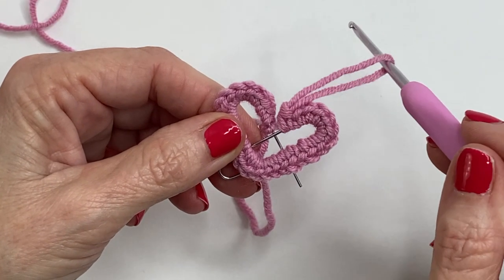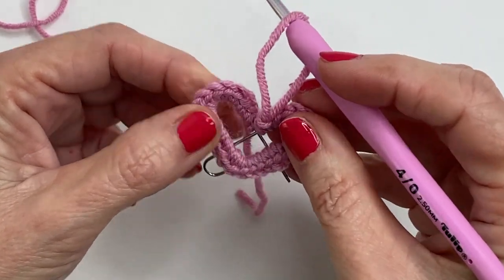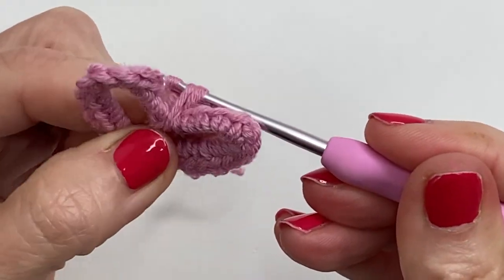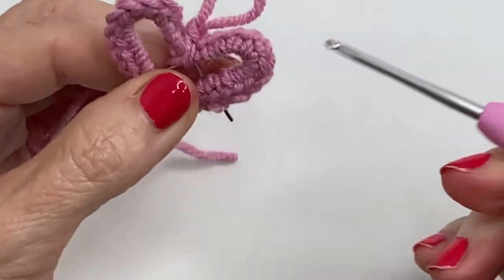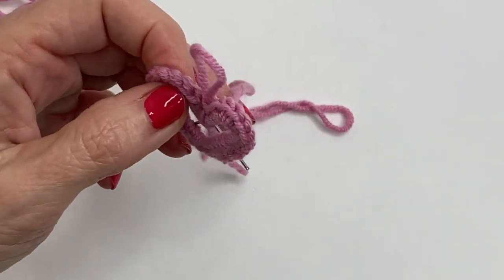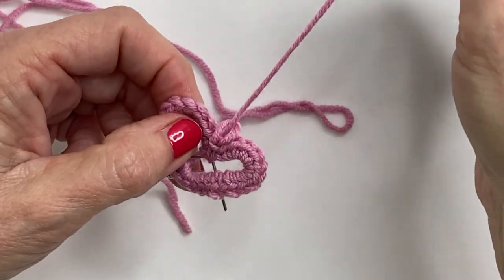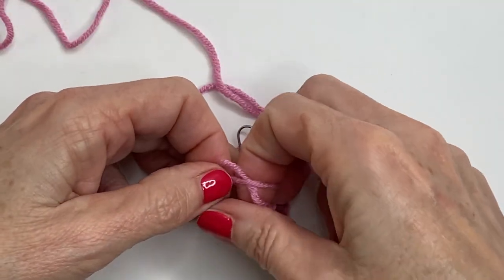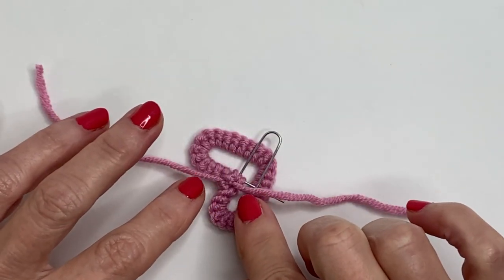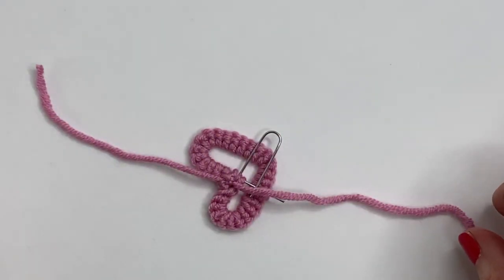One thing you can do — it's totally optional — is you can put a little single crochet that goes into this little intersection here. Then at this point I snip and I feed the yarn through to fasten off. Then I tie the two sides together. At this point you can double knot and snip and add a little bit of fabric glue, or you can feed the yarn into the back of the stitches.